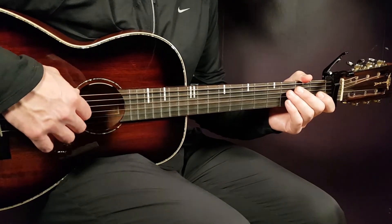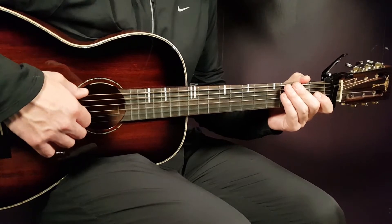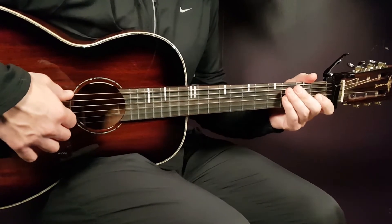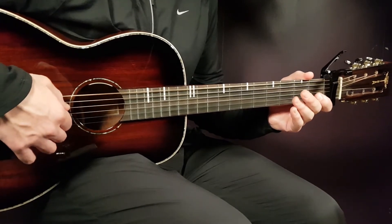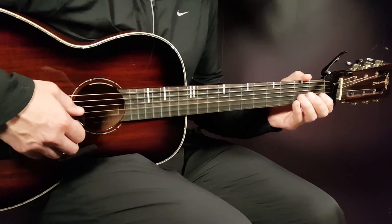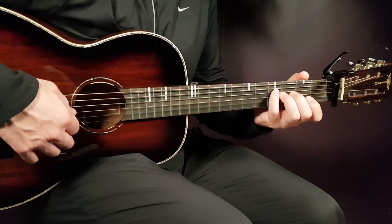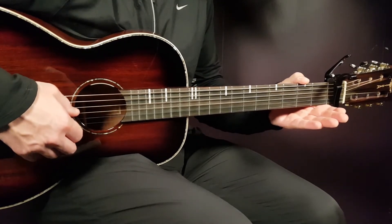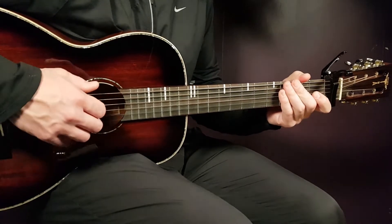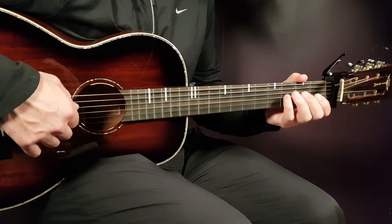The first seven notes of the E minor part go very fast. We start on the open E string, then open D string, then open G, then second G, then fourth D, then open G, then open G, and open D. Those notes all go pretty fast: open E, open D, open G, second G, fourth D, open G, open D.